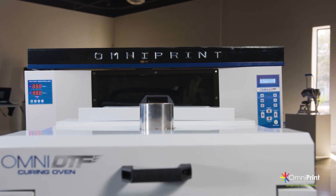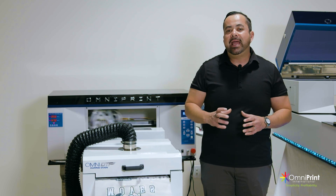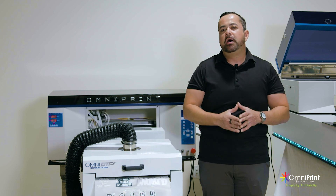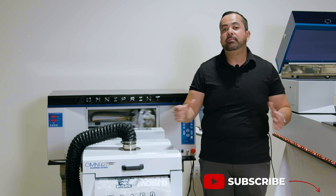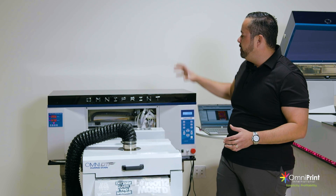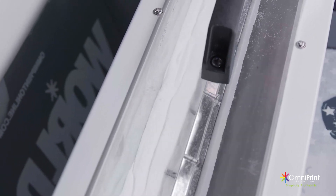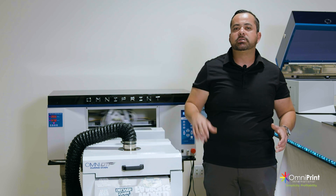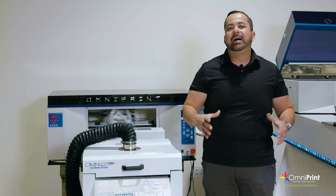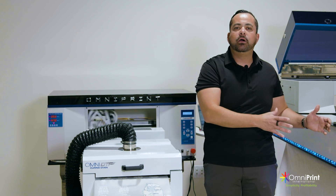Throughout this video I've been showing you a few different features, and what I want to highlight is that we've been printing inline and nonstop. When you get an equipment that's inline like this for roll-to-roll, the types of jobs that work best is if you keep the printer going nonstop. That means you want to do jobs that are multiple up, multiple quantities, because this is designed to load the roll in the back and print nonstop — all you're doing is making sure you have enough ink and enough powder. If you have lower quantities, you're better off doing one of our other machines that can print by sheet, because that'll save you time loading the whole roll for smaller jobs.